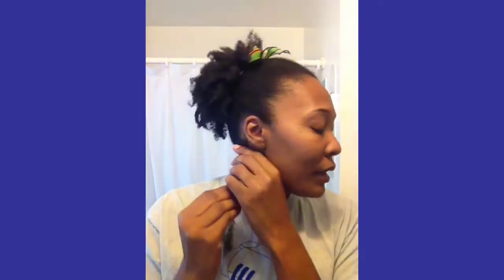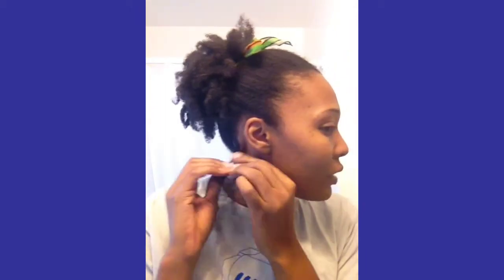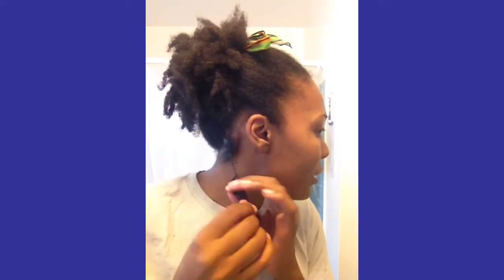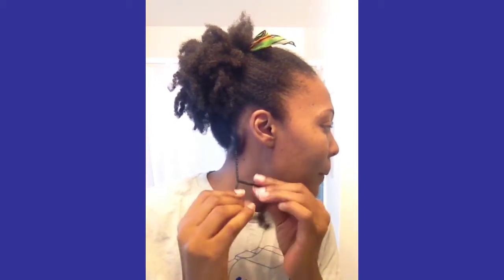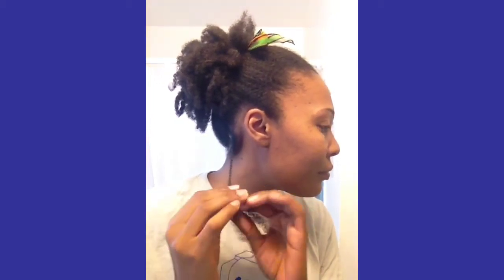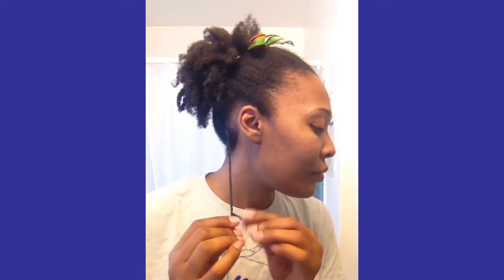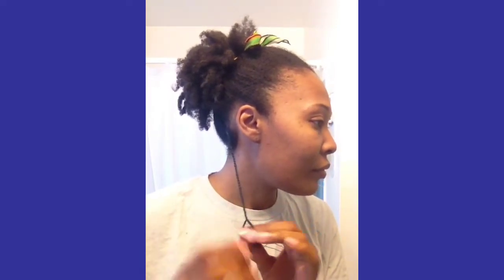Okay, this is how I twist my hair. I just take a section — I do not part. I'll be using the Kizzy Stay Put pomade. I'll take a little, put some in my hand, start to rub, and just begin to twist at the root and continue on. Hopefully you guys can see that. That's it.